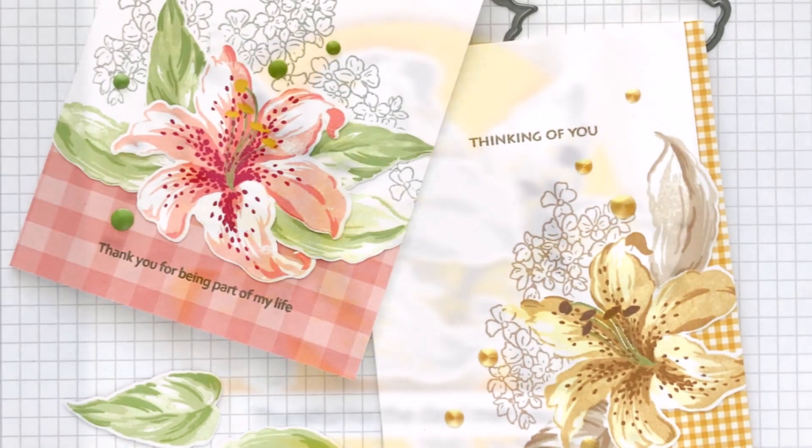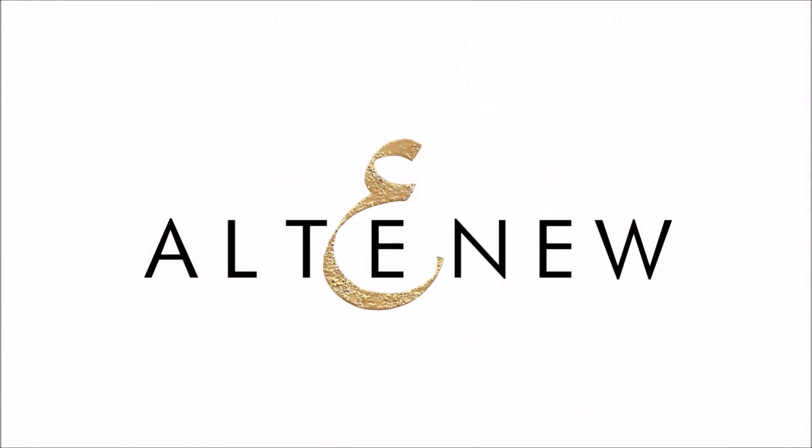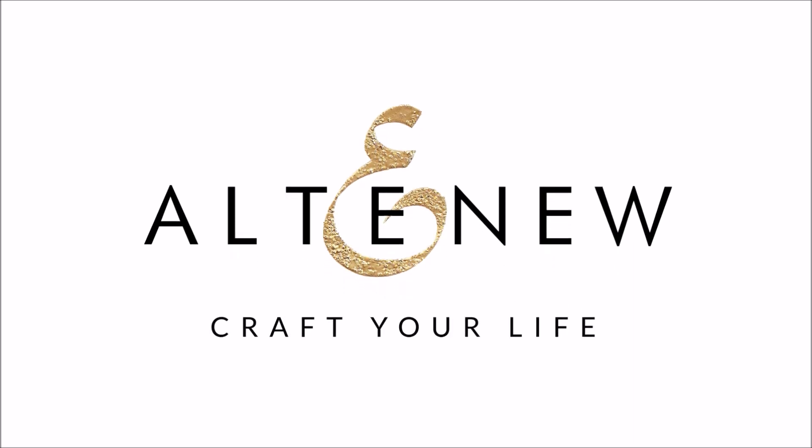Build-A-Flower Stargazer is a high quality photopolymer stamp set made in the USA. For more information on the Build-A-Flower Stargazer stamp set and other available products, please visit us at Altenew.com.